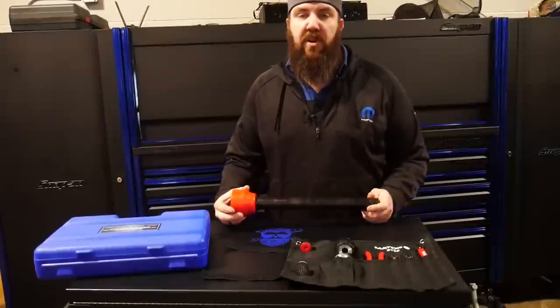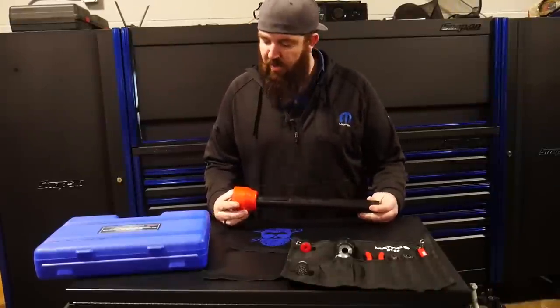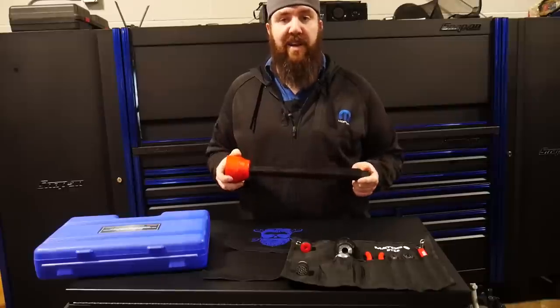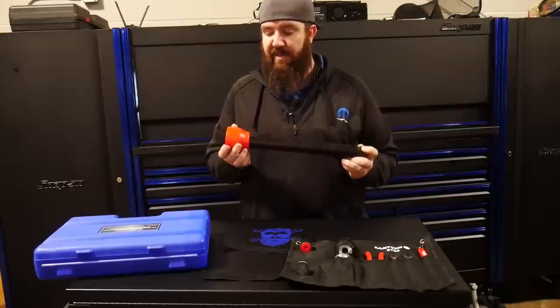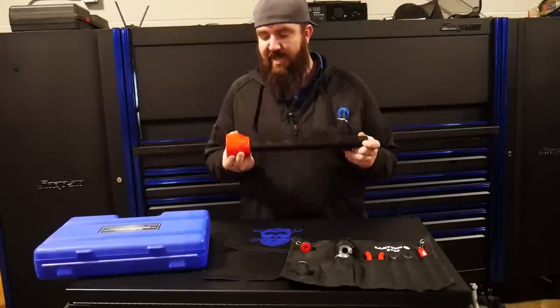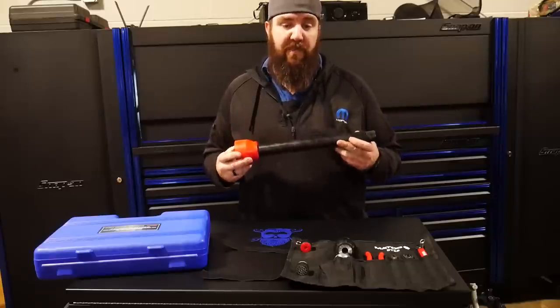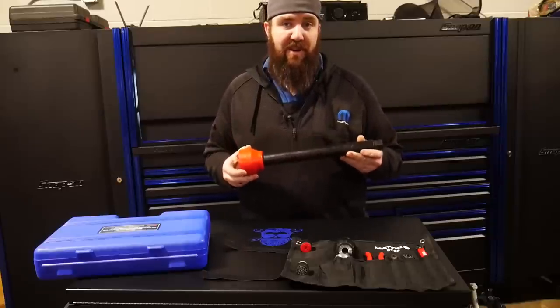This one was available on the truck for right around $200, but you guys can pick this one up just about anywhere on any truck — everybody has this one as pretty much the standard tool. You can even pick this one up on Amazon for $112, which is a pretty darn good deal.